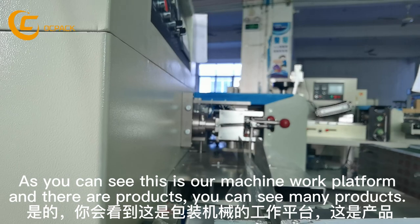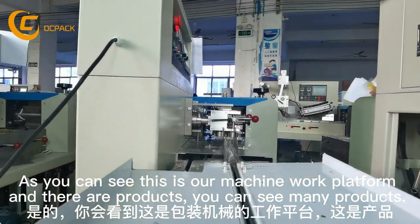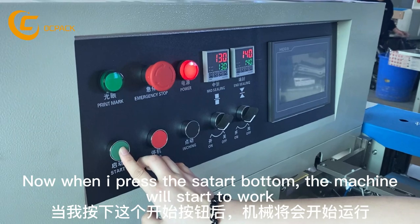As you can see, this is our machine work platform. And there are products — many, many products. And when I press the button, the machine will start to work.